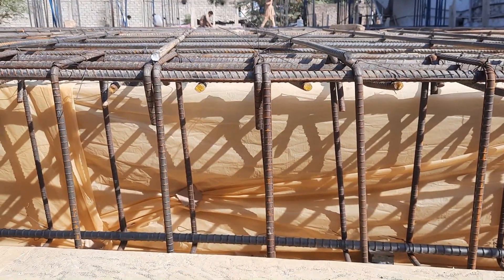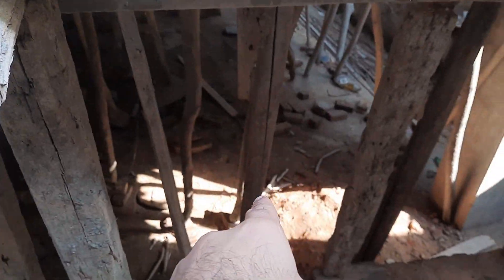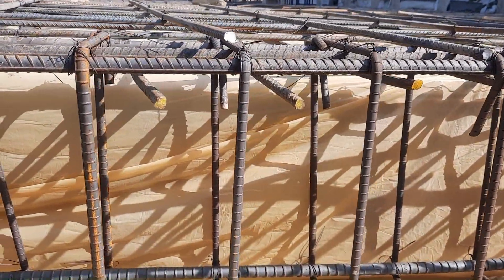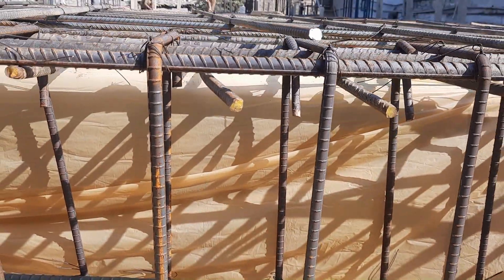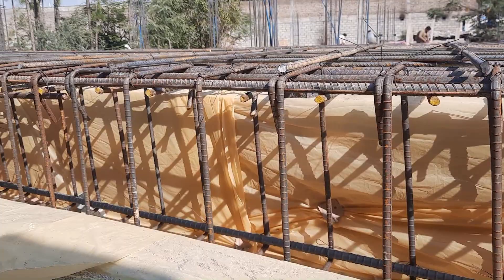Assalamu Alaikum guys, welcome back to Civil Engineers YouTube channel. You can see this is a floor beam and this is the basement. Today in this short video lecture I will guide you for steel reinforcement and the construction of this top beam. Let's get started.